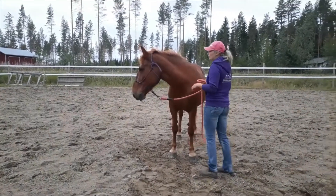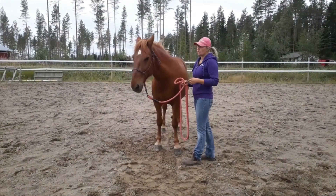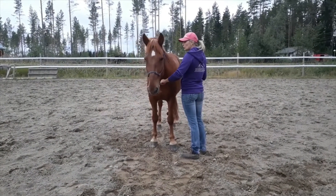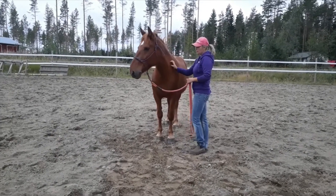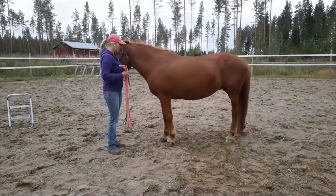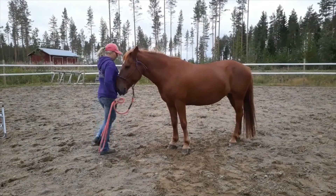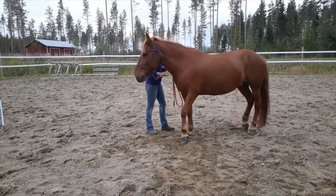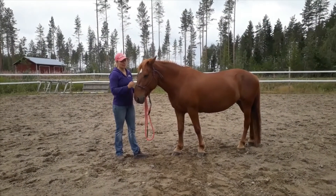Usually I start training with backing up from near the horse. I keep my hands close and ask the horse to back up. I use it as a tool to correct and train horses. At first I ask the horse to back up from both sides. As you can see, even a pushy horse can react nicely to pressure. She is already reacting very nicely to slight pressure.